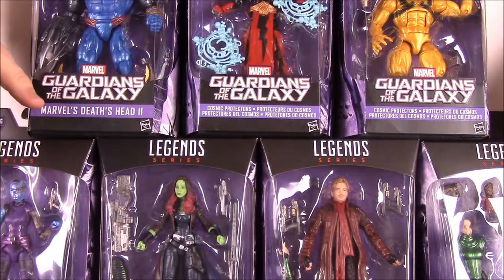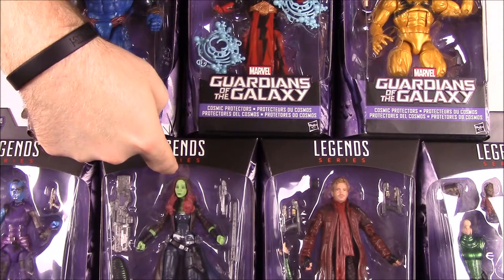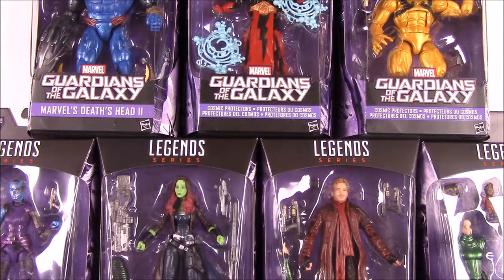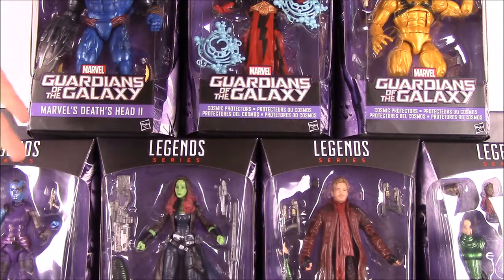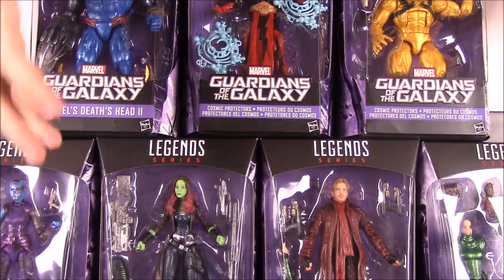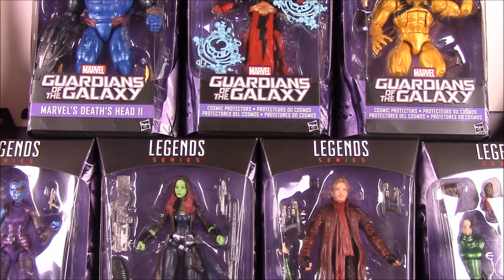Mantis is kind of like Gamora here — a small girl character, similar to what they did with Jubilee in the X-Men set a few years ago. In this set we have Star-Lord, Gamora, her sister Nebula, Rocket Raccoon, Baby Groot, Adam Warlock, Death's Head 2, and X-Nihilo — two villain-looking guys. Each figure comes with character weapons if they have any, and body parts for Mantis.